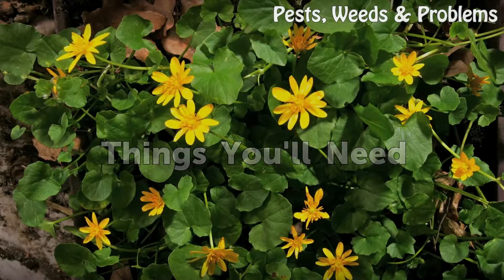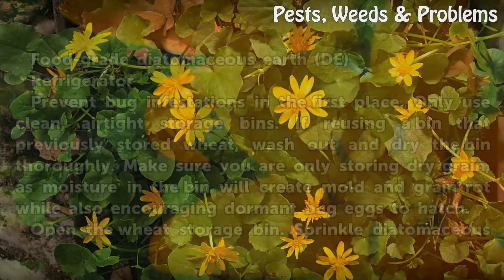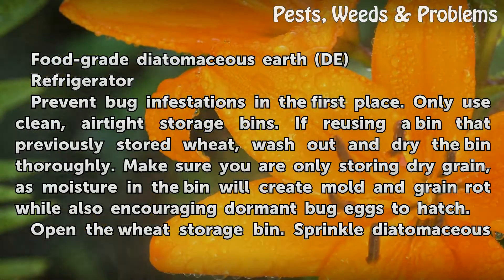Things you will need: food grade diatomaceous earth and a refrigerator.